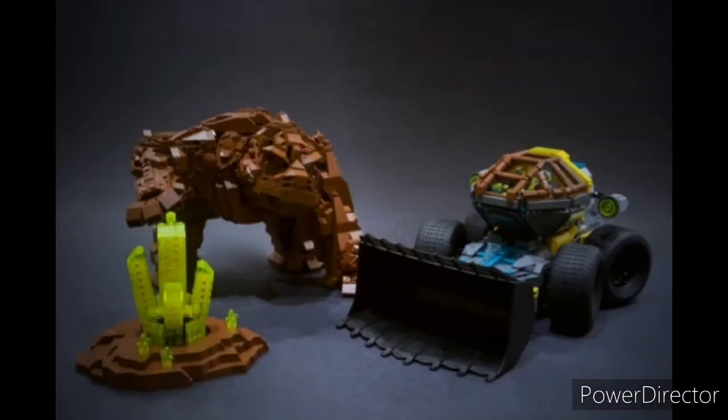My first reason is the Rock Monster. It looks phenomenal, it has a great build, looks exactly like the old Rock Monster mold but scaled up, and it looks amazing like that.